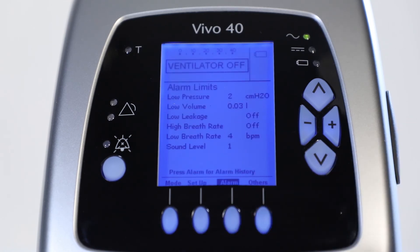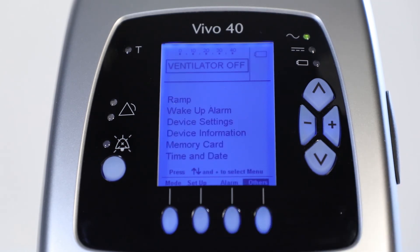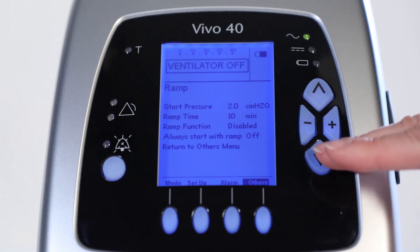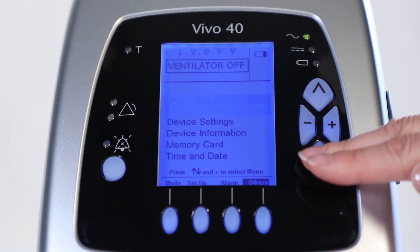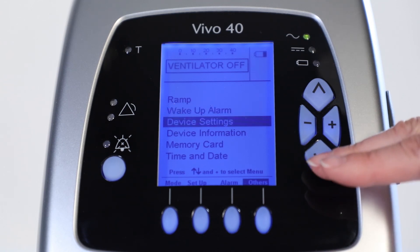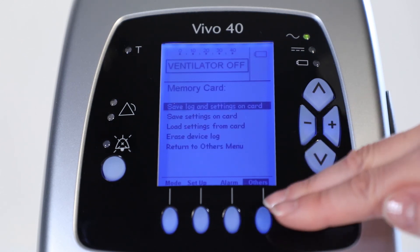Press alarm to display the alarm history, but do this only when the Vivo40 is in standby. The other section contains various parameters and functions. You can set the start pressure, the ramp time, and activate the ramp. There is also a wake-up alarm function, device settings such as the light control, device information, and the possibility to save and load from a memory card. Last, you can change the date and time.